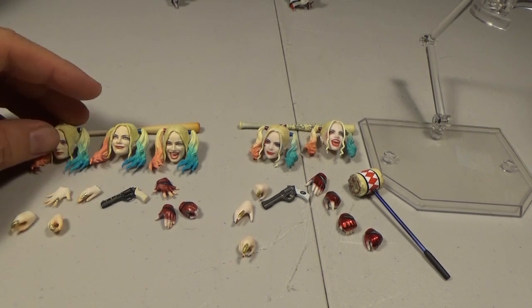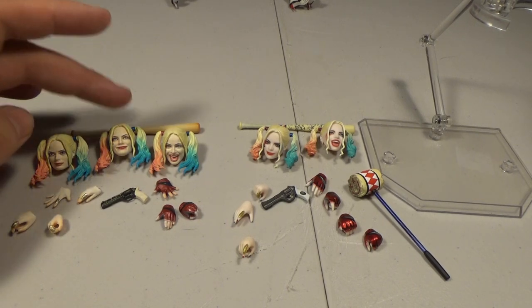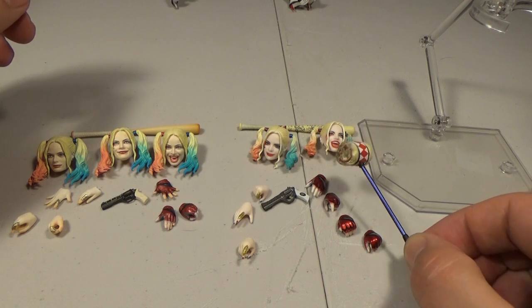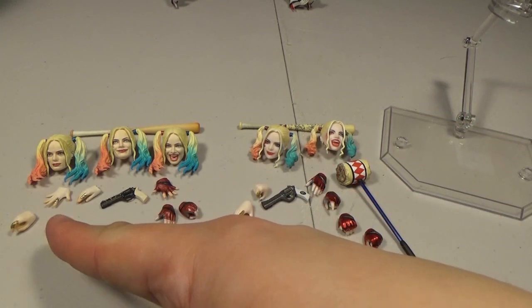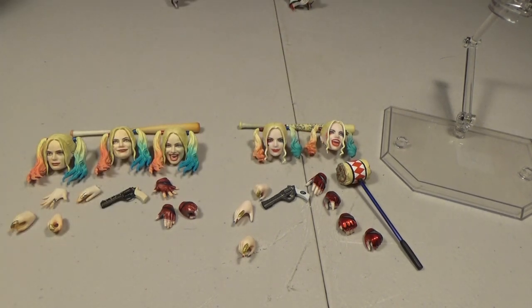As for accessories, Figure Arts comes with three different head expressions which is cool, though one is kind of a plain boring face. They both come with a bat and a gun. Only the Mafex comes with a mallet, which is cool. Only the Mafex comes with a stand. Figure Arts has four hands for the left arm and Mafex has four hands for the right arm — equal amounts, just three for each side. The Figure Arts hands make some good poses that the Mafex doesn't have — she can do some great display poses.